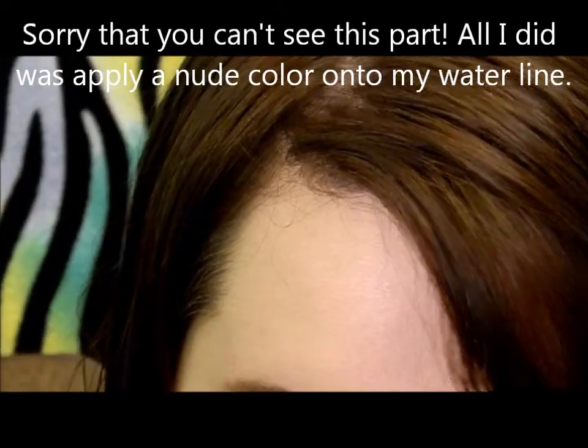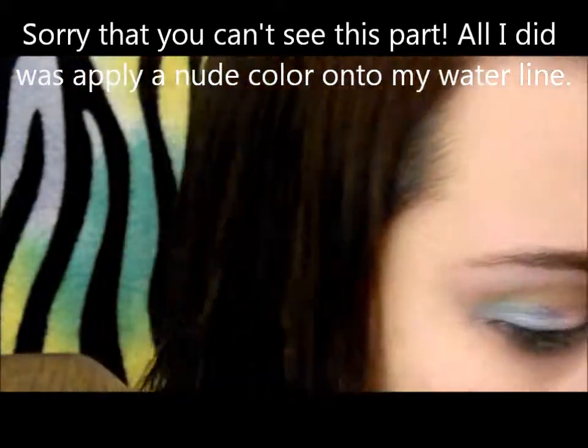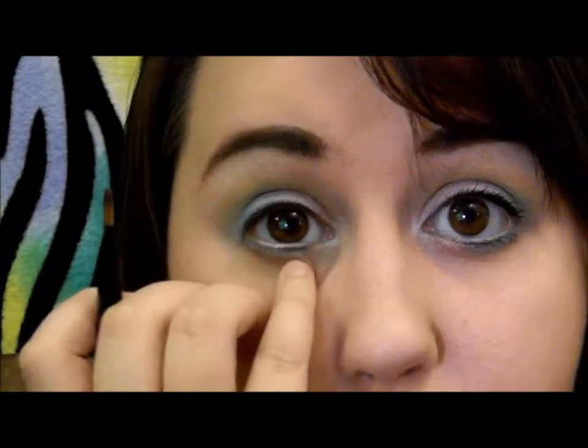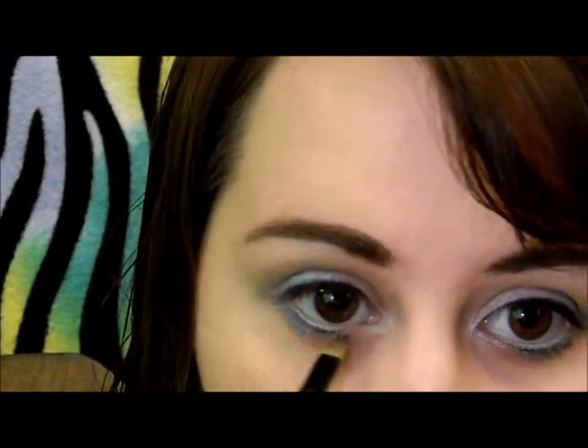With that same angled brush, you're going to take a peachy color — I'm taking New Tan — and apply that on the white pencil that's on our waterline. Then you're going to take any small brush and apply the same blue that you did on the outer corner into about the inner half — or a little bit more than half — on your lash line, and then apply the same pink on the inner third. Do not apply it to your tear duct area. Now just take any light pink on your finger and apply it into the inner tear duct.